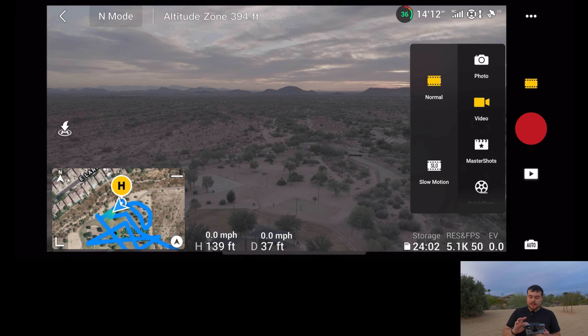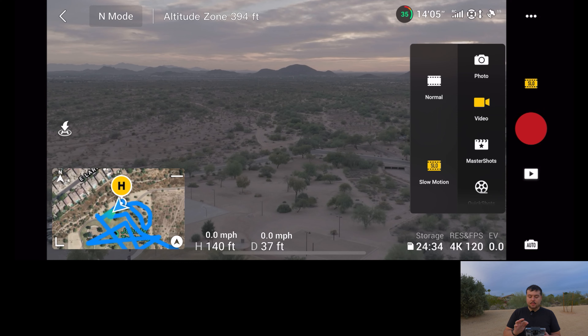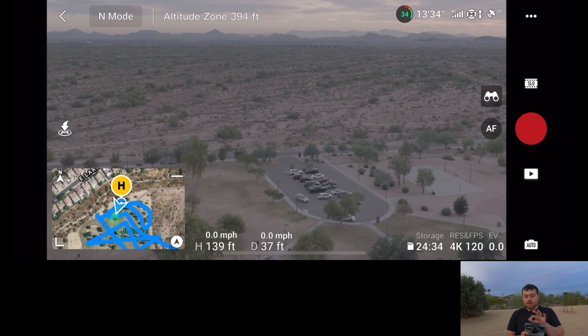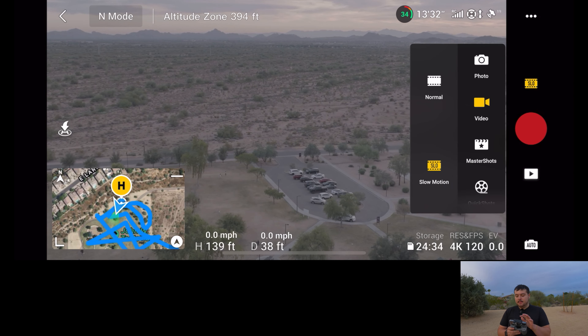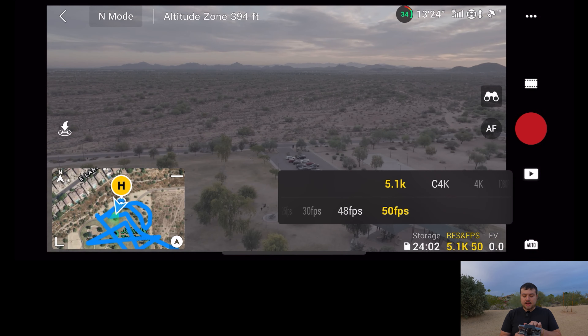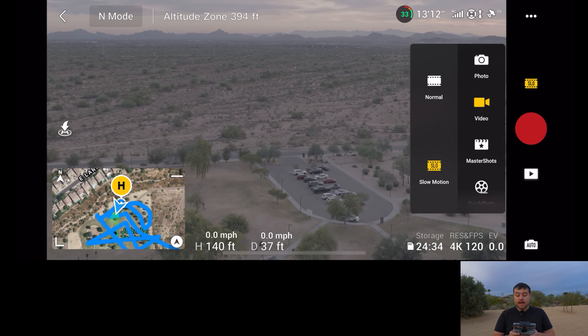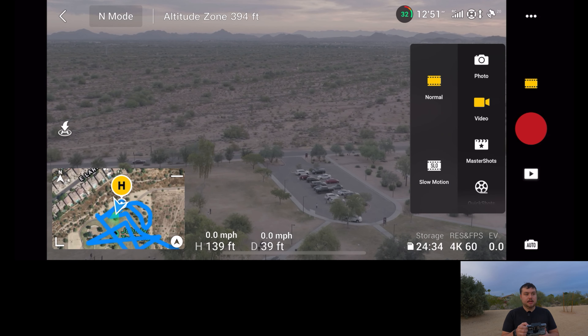If I switch to video, I have normal and then I have slow motion. Slow motion does 4K at 120 frames per second. So I can shoot slow motion with this enabled. If you're going to shoot 120 frames per second you want to shoot it in slow motion mode — that's something I learned. Because when I was in normal mode, I was looking and in 4K all I see is 60 frames per second. So you have to go to slow motion to shoot that. But it is 4K, so that is pretty incredible.